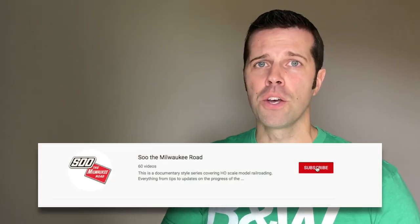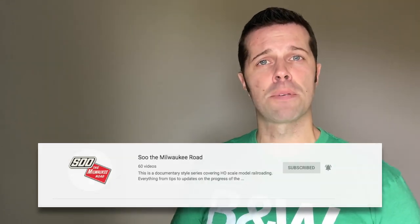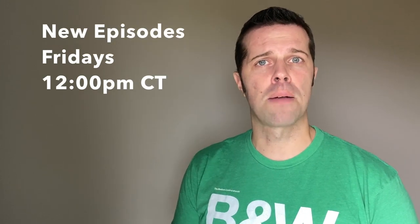We also jump over and take a look at the GN in 1970, which is my dad's railroad. If you are new, hit subscribe and hit that bell — that'll give you an indication as to when a new episode has been aired, which is generally around Fridays at noon central time. I string together about 10 episodes for each season and we cover just a wide gamut of things. We're wrapping up season three here.